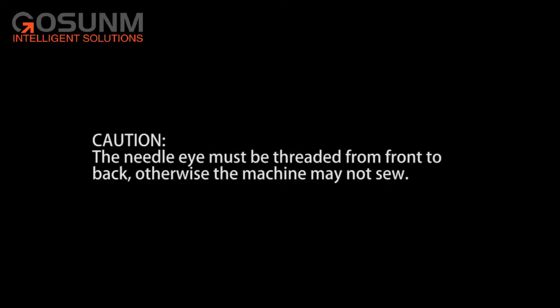Caution! The needle eye must be threaded from front to back, otherwise the machine may not sew.